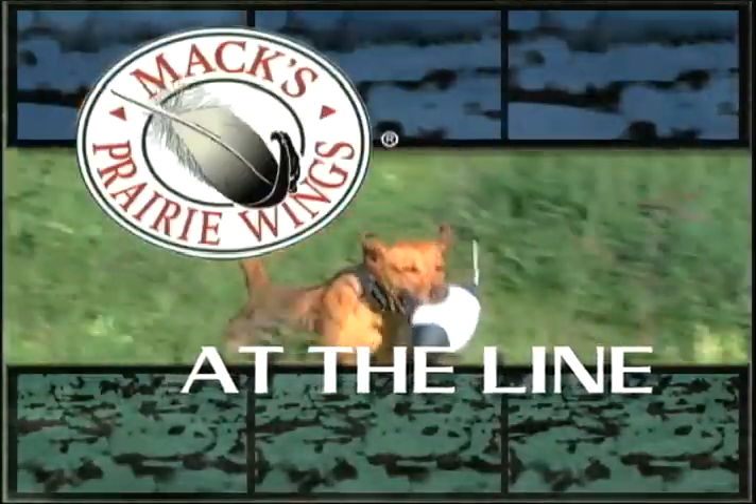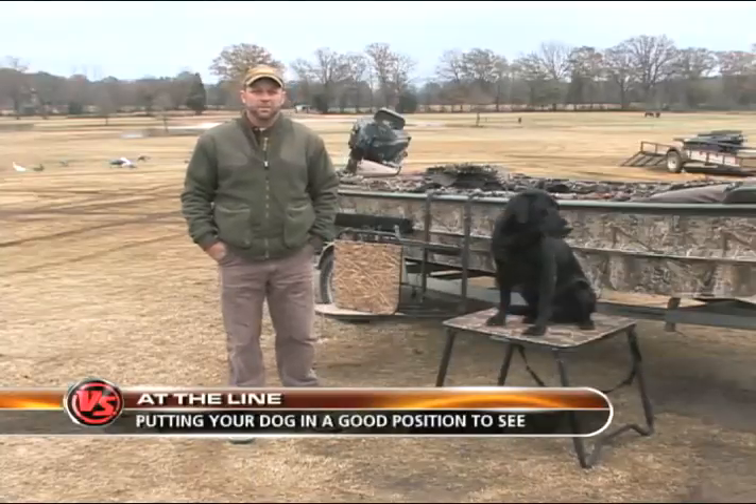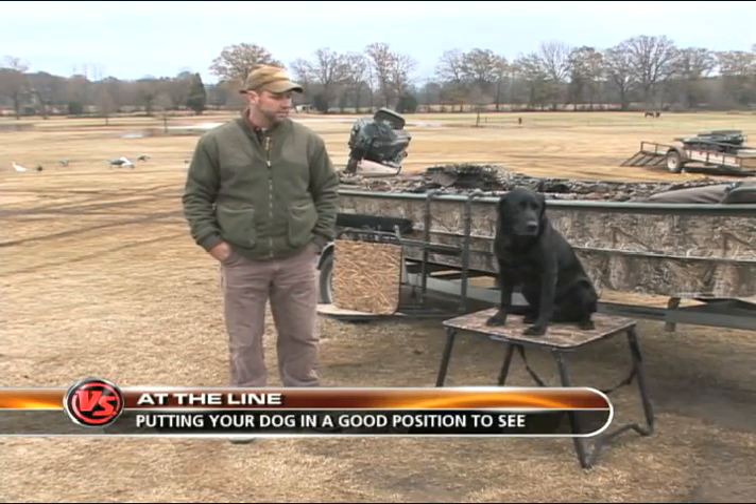Max Prairie Wings presents At The Line. One of the biggest mistakes I see people make with their young dog on his first few hunting trips is not having the dog where he can see all the action.